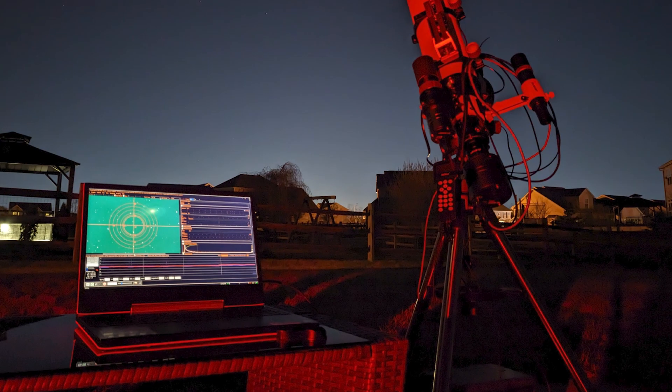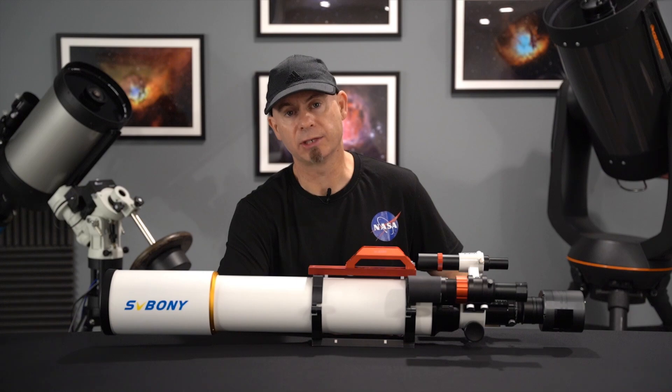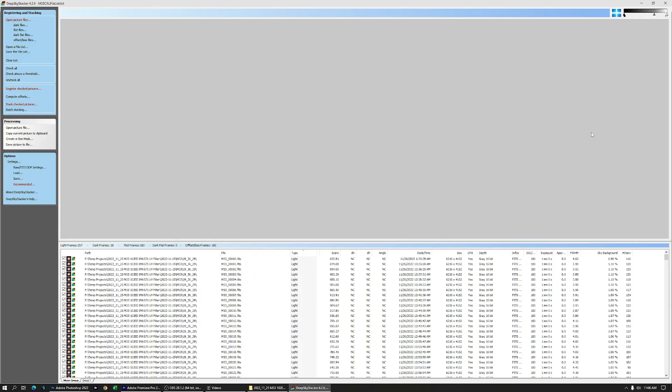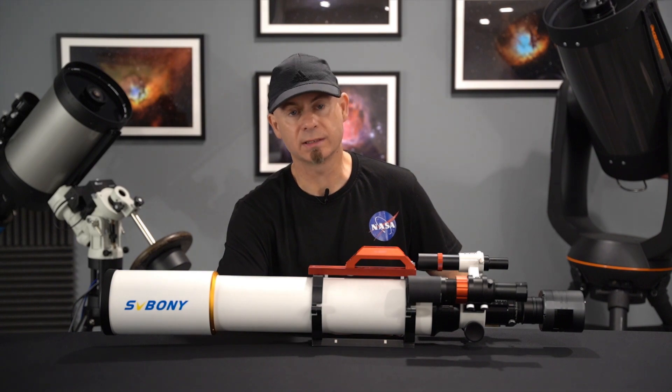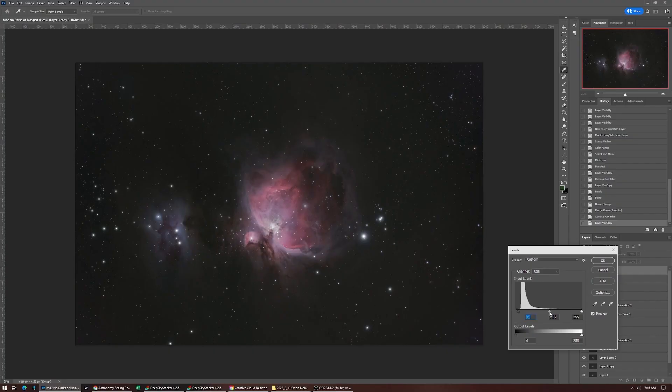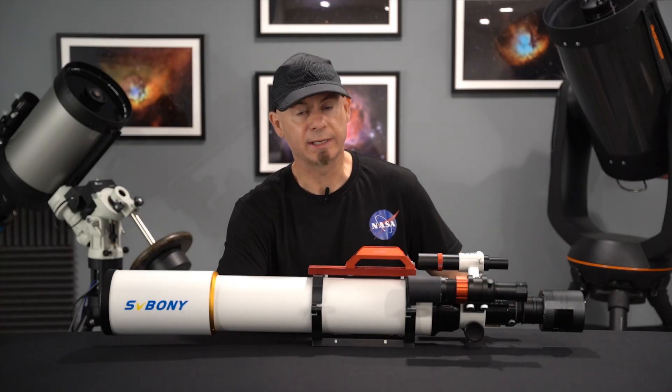As far as the capturing software, I've been using SharpCap. Then I register and stack the subs with DeepSky Stacker, and then I do my processing and editing in Photoshop and Adobe Camera Raw, but I also use Starnet to get rid of the stars if needed.